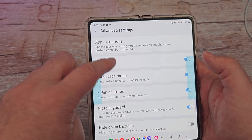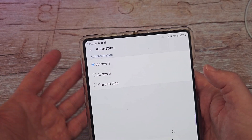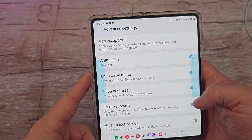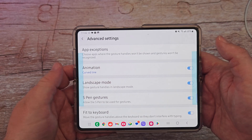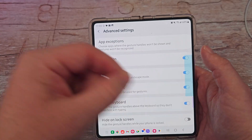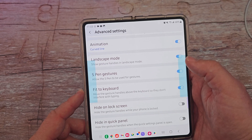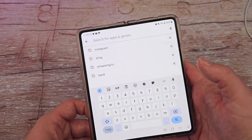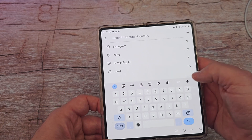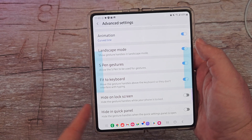If you want to change the animation, just come in here. When you do the gesture it'll do either a curved line or an arrow, depending on how you want it. You can change the animations and colors as well. In landscape mode, you can show gesture handles when you turn the phone sideways and still have those gestures on. If you like to use your S pen for gestures, you can turn that on or off so that S pen gestures still continue to work. You can also move the gesture handles above the keyboard so they don't interfere with typing — you can see the gestures still work even with the keyboard taking up part of the screen.